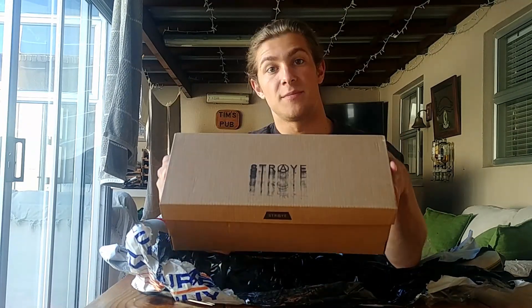So we have some shoes which I purchased. They are Stray shoes — an American brand, I believe.